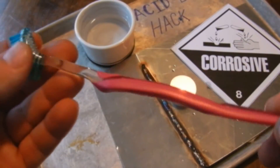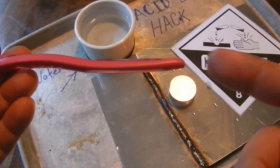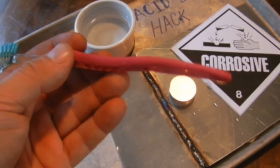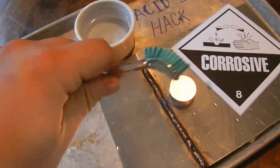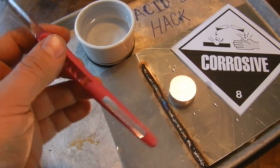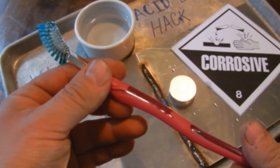Now if you guys don't dig pink, spray paint it flat black, sharpen up the end and call it a tactical toothbrush. You guys will be able to do whatever you want — defend yourself and also clean some stainless. Later on guys, please give me a thumbs up if this was helpful, and don't forget to subscribe, it always helps the channel.